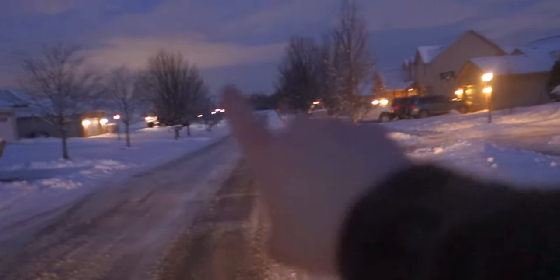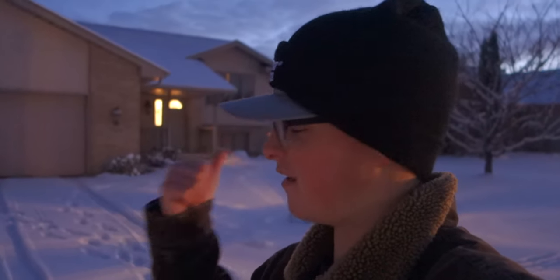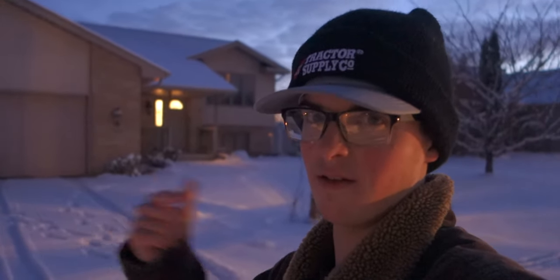So this here, this is the driveway I'm going to be doing. You see what I mean? This is literally right down the street from my house. You go down that way, make a right, I'm right down there. So, close and an easy job that I can knock out with the Snapper 82 volt. Let's load and gun and get this done. Let's go.